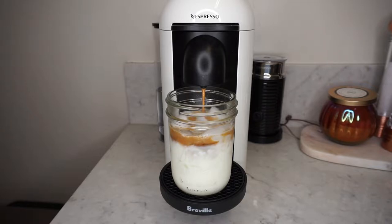If you are not using an espresso machine, just make some strong coffee — you'll only need about two ounces of coffee.